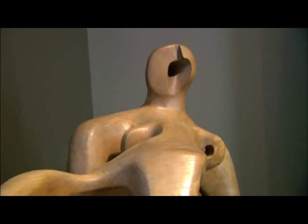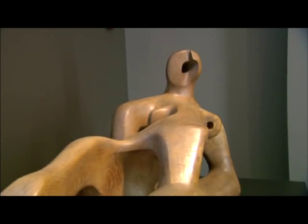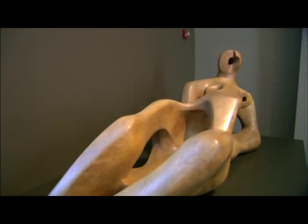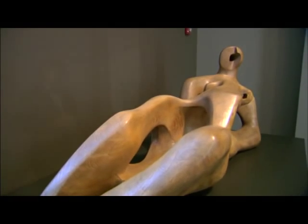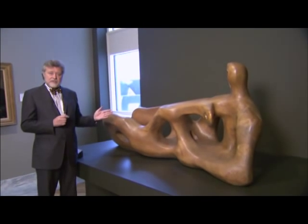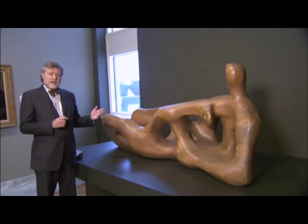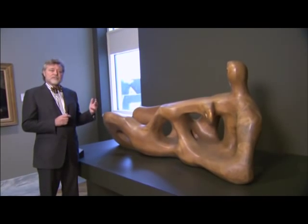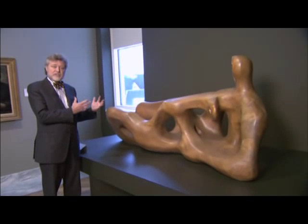Henry Moore was an artist who believed in what he called truth to materials. It was the great modernist dictum that British artists took to an extreme. Moore believed that a true sculpture had to be carved and that in the act of carving — rather like Michelangelo felt — you bring out the sculpture that's already inside the block.